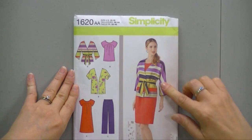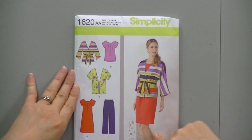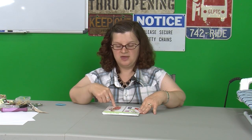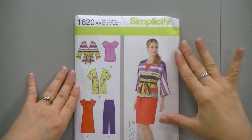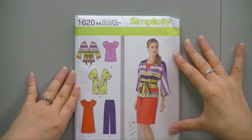Sometimes you can go online to the company — this company is Simplicity — and they'll have more photographs of what the fabric and what the pattern looks like when it's made. So if you don't see an angle or you don't see a picture of the trousers, sometimes if you go online to their online service you can see more pictures. This is particularly true of Vogue patterns but it's also true of some of the other pattern companies.